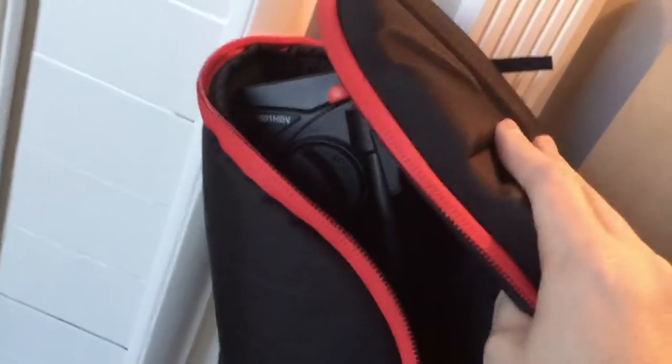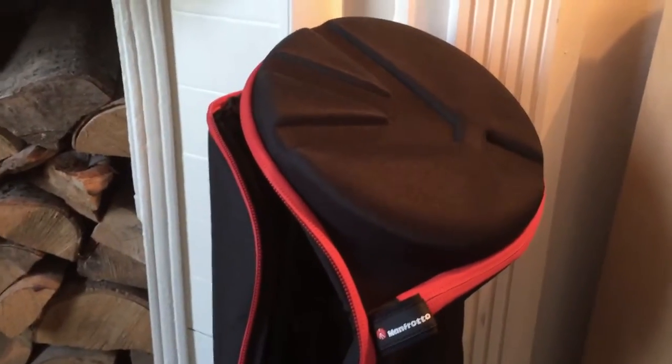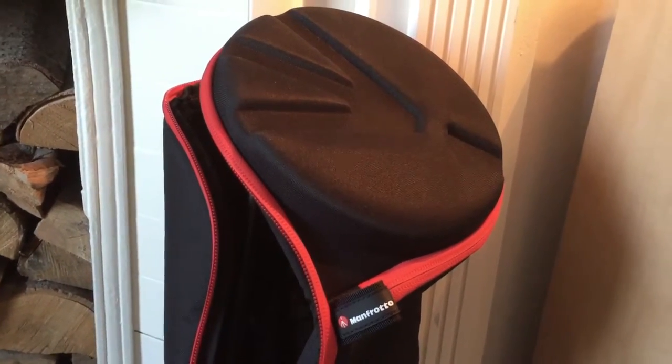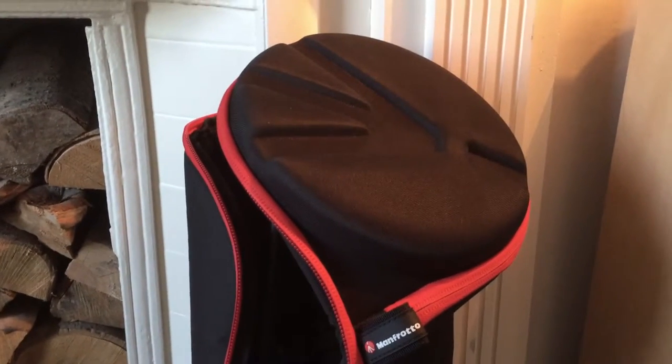It's a very sturdy, nice fat zip. But this really doesn't work — it just sits there, it's not really going to work. That's a shame. I should have got the 90 centimeter one — I did consider it but thought it might be overkill. Well, it will shut, so I'll go with it for now. A bit disappointing.